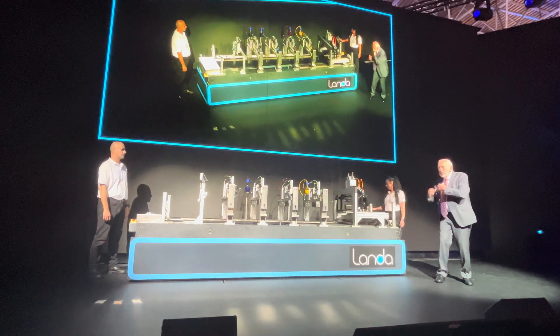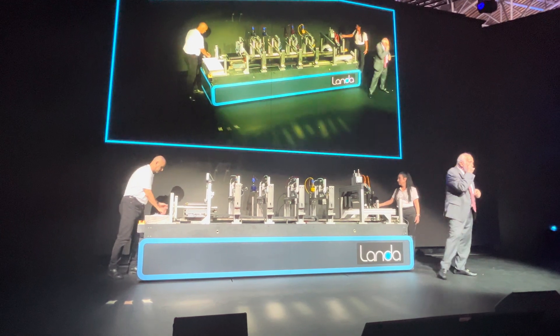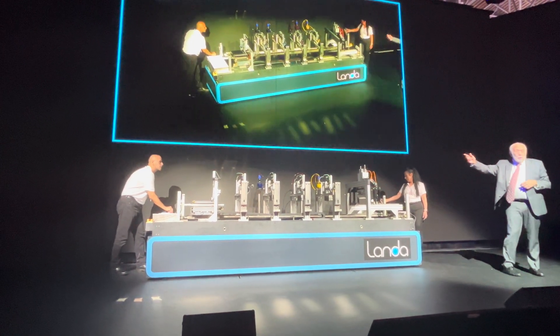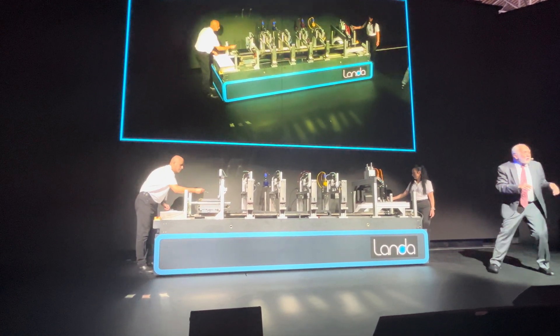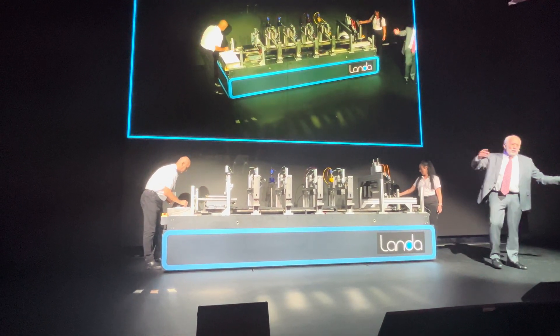If it comes in this direction, it receives the ink from the printheads. Now, Yehuda is preparing the blanket for receiving the inks. This is done, of course, in the machine totally automatically.